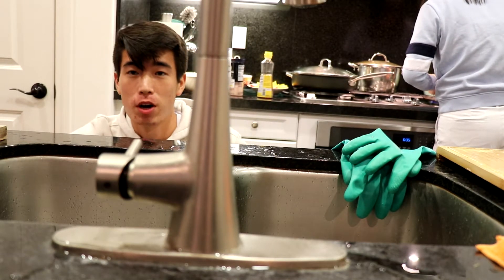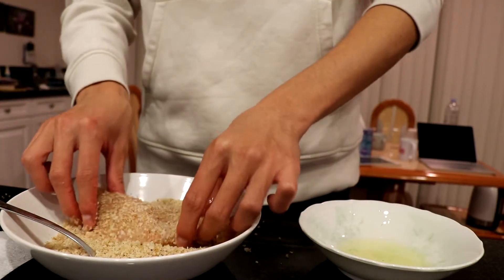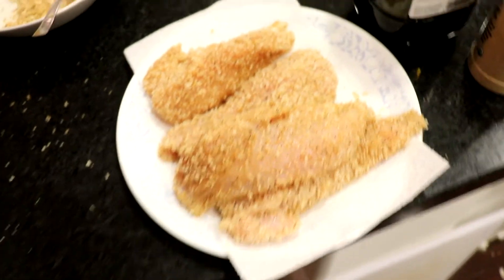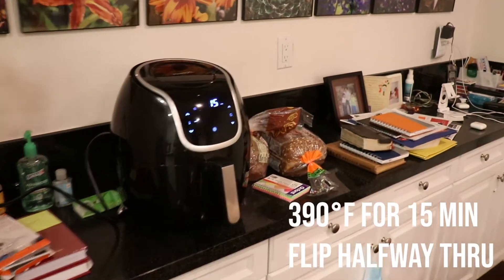Alright, the chicken has been brined, so I'll take it out, rinse and dry it, and then pat it with the breading. The air fryer is preheated to 390 degrees and you just throw them in there. Cool — 15 minutes.